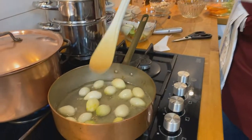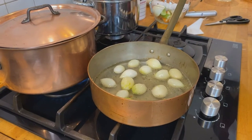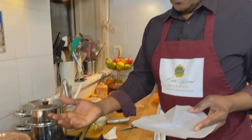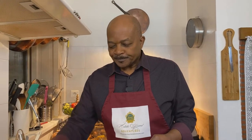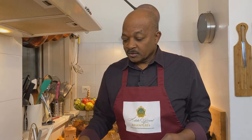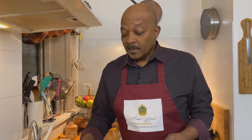Once the onions come to a boil, we'll turn that down and put the cartouche over them. You might wonder why not just cover it with a lid. You want the steam to escape but you want to keep the moisture in. A cartouche does that — it helps to keep everything moist but also helps to evaporate the excess water. We're going to cook this until most of that water is gone and the onions are basically glazed.